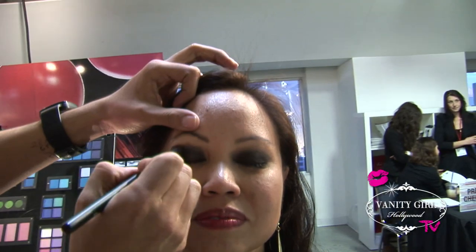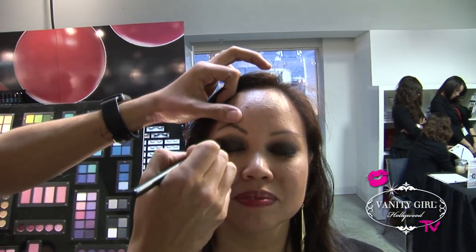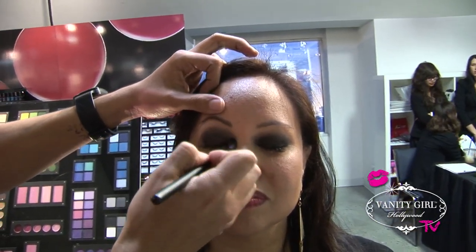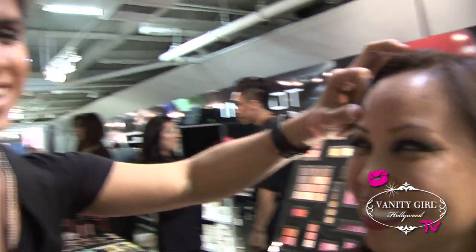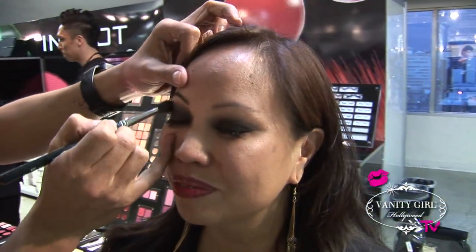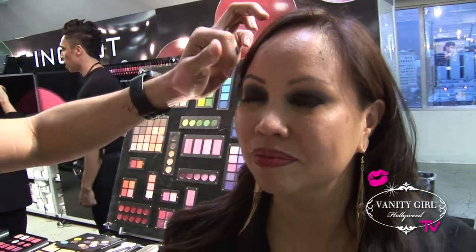Going on to the next one, just go back and forth. You don't want to go too high, because then you'll have what they call a black eye or a raccoon eye. So you don't want to go too high. But to top it off, I am going to grab a highlighted color.